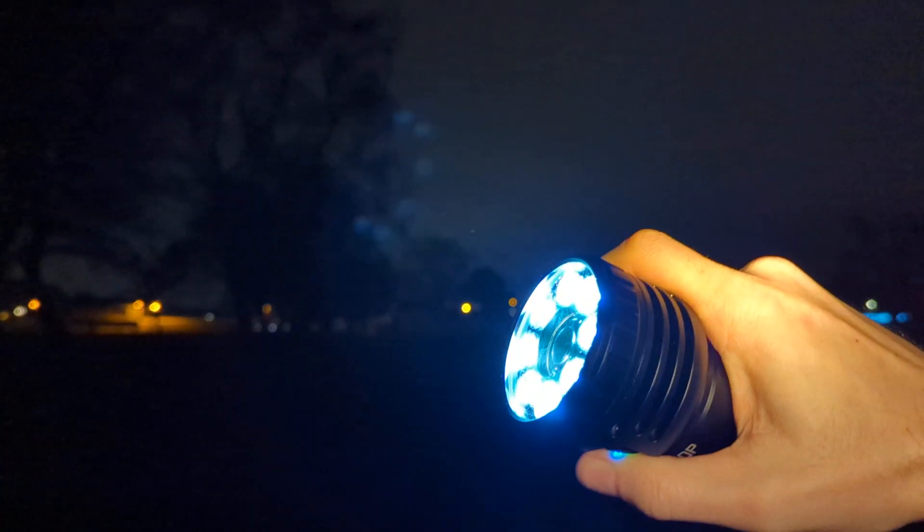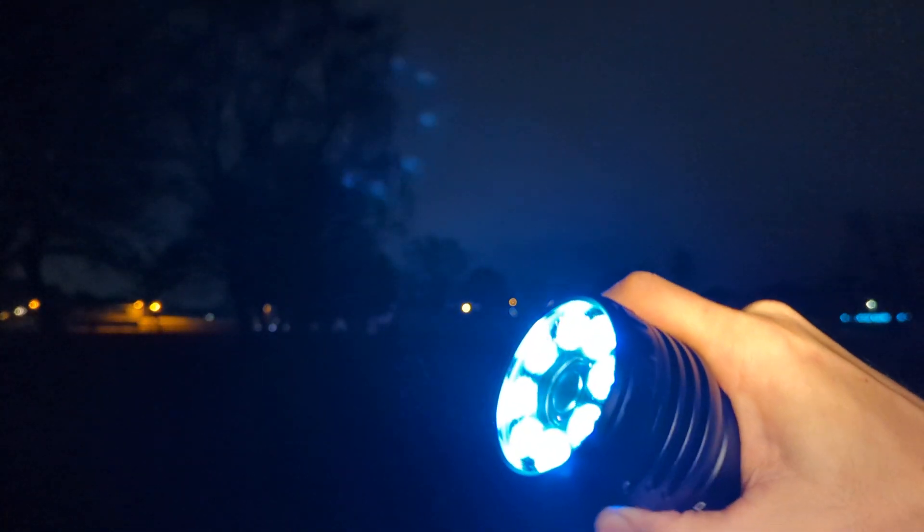Five clicks does lockout. Lockout lets you do momentary low with LEDs. Five clicks again to unlock.